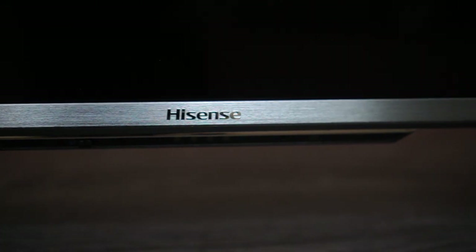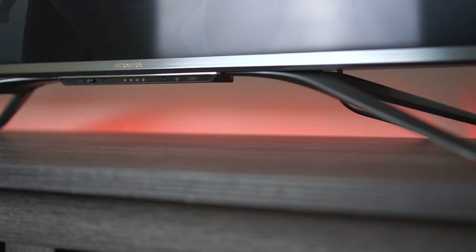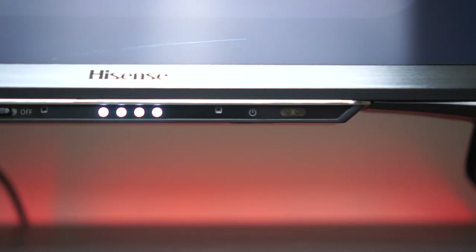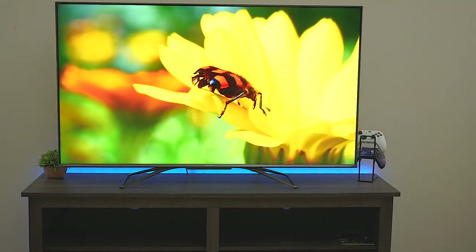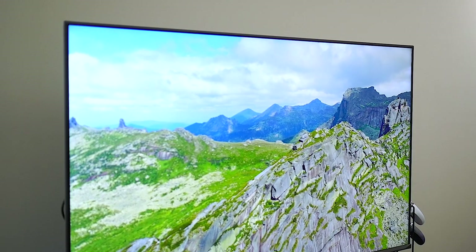If I can describe the build quality in two words, it would be sturdy and futuristic. The screen is raised off of brushed aluminum bordered sides as well as a sturdy frame. The stand is beautifully curved with nice angles and is completely metal, with little rubber feet underneath so it won't scratch your TV stand. When you activate the Google Assistant on the remote, three little dots light up at the bottom of the TV to show it recognized your voice — a really cool futuristic touch from Hisense. Overall, this TV is really pleasing to the eye and elevated above the competition.